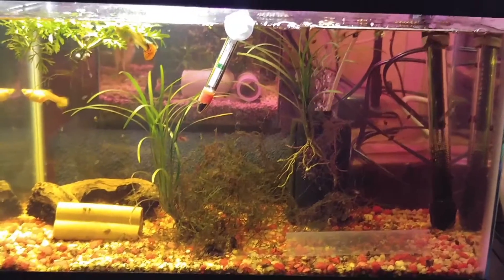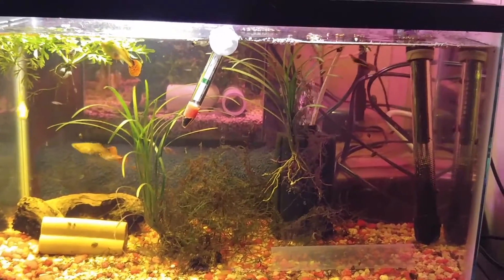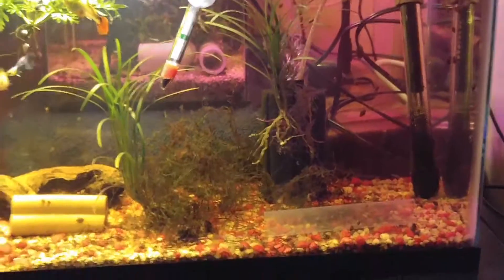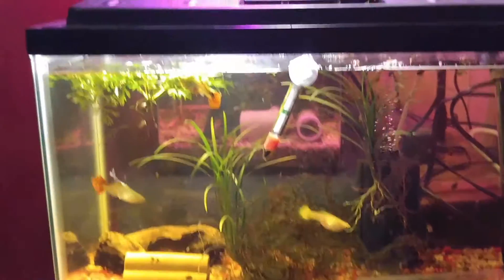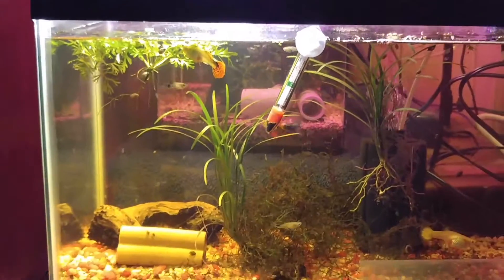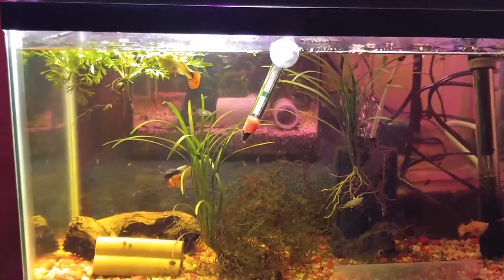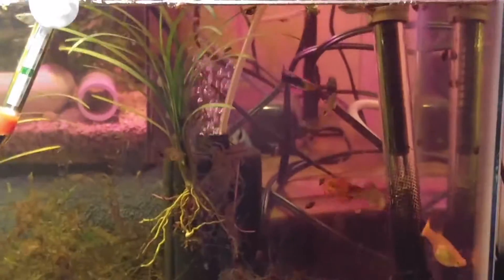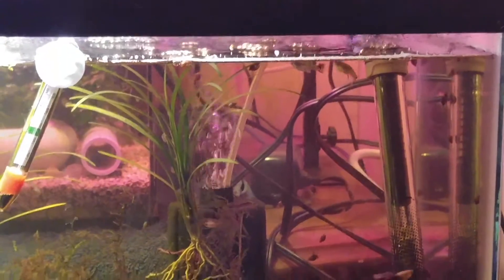This is a better picture of all the java moss — it kind of looks dirty. I have to replant that grass or whatever plant that is, so if you can ID it let me know. I've got to get that back in the substrate. There's a lot of water wisteria here, and a lot of snails. That blue male does not like leaving the females alone.